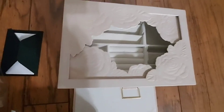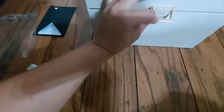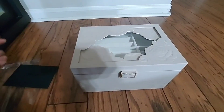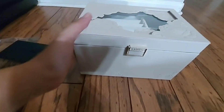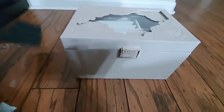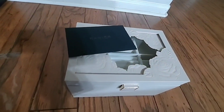Okay, and the top part and the designing is well too. So it goes here and then you close it. The box looks nice — the designing, everything, the compartments it has inside. It's really good, I'm happy with the product and the card is a nice touch.